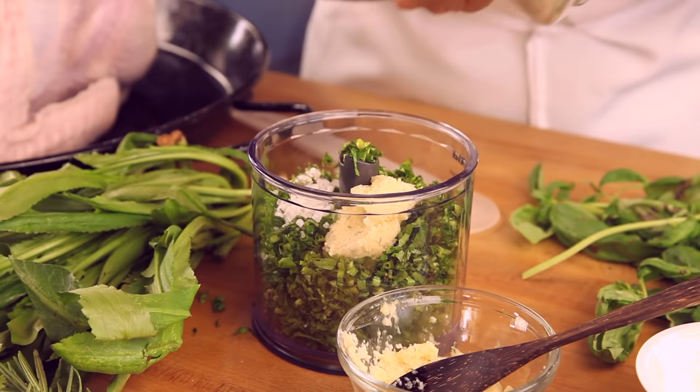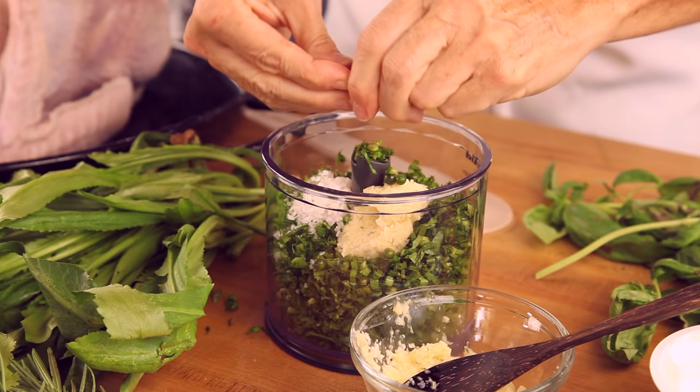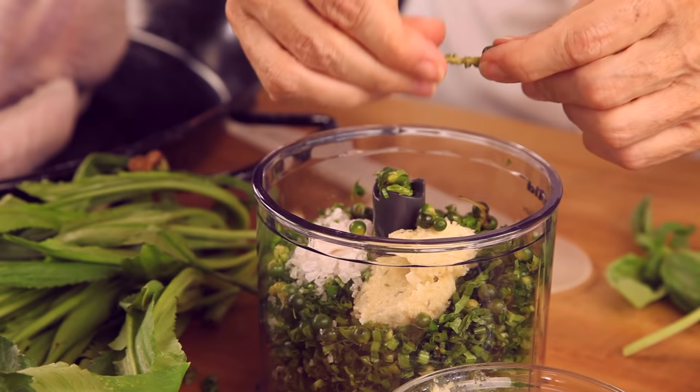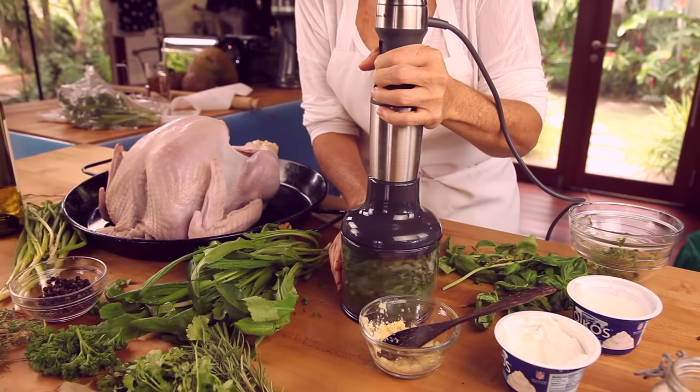The garlic paste is in another video you can watch. We'll add a couple of teaspoons of salt — this is a delicious salt — and some pepper because that's a lot of turkey. We are going to add a whole strip of peppercorns, about a tablespoon, and maybe a teaspoon and a half of dried pepper. We are going to process all this and then mix it into some Greek yogurt. Wait until you see the surprise of what we are going to do.